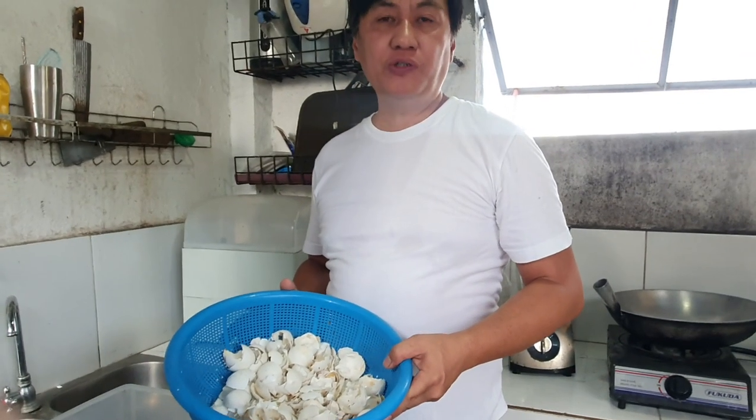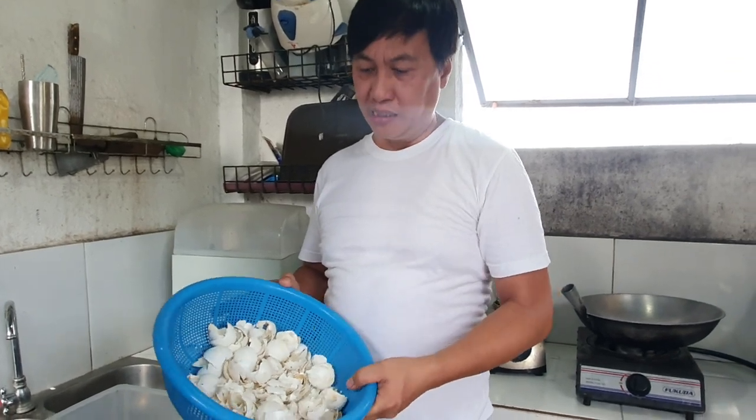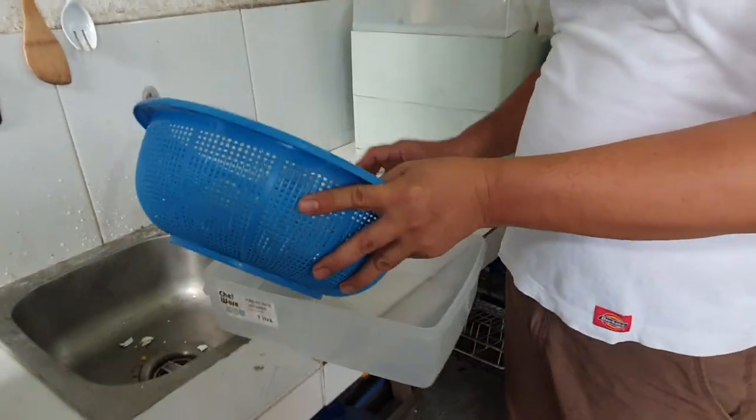3 hours later. Pagkatapos natin patuyuin ang mga 3 oras o 5 oras sa araw, ang ating eggshell ay inilagay na natin sa malinis na lalagyan upang ito ay durugin.